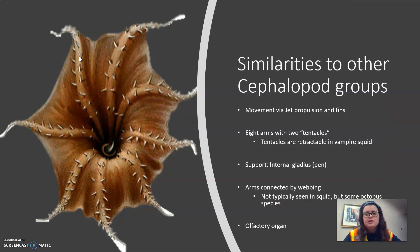Like true squids, the vampire squid uses jet propulsion to move swiftly and flaps its fins for stability and steering. It also has eight arms per organism with two longer, albeit retractable, filaments that are used to capture food, much like the tentacles of the squid. It also has an internal gladius in the mantle — which in true squid is known as the pen — to support muscular tissues and organs. The pen, or gladius, is what allows for jet propulsion to happen.